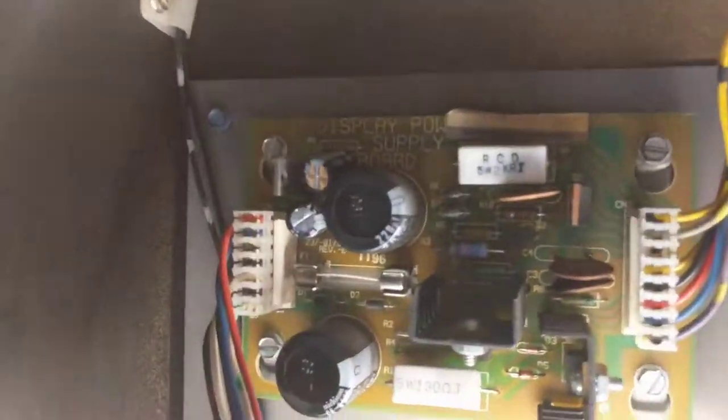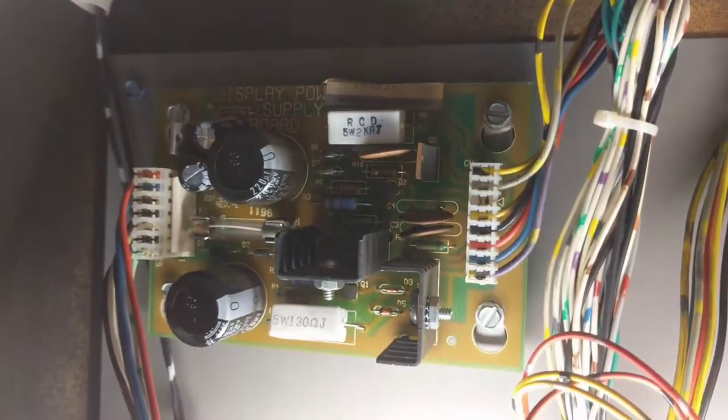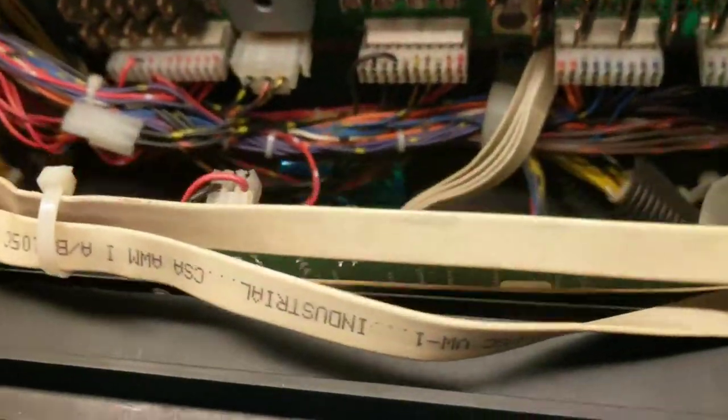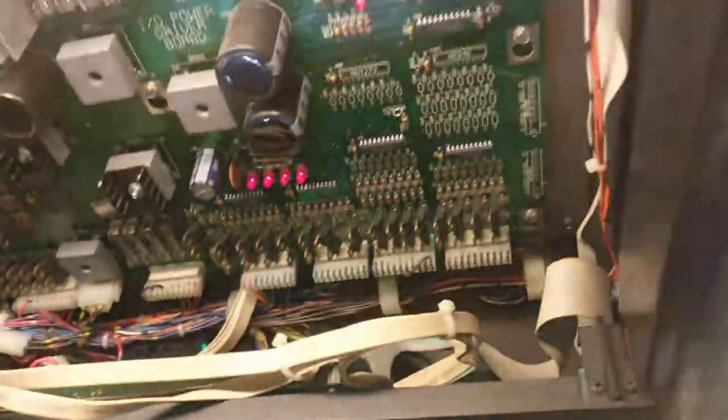Redid the connectors and the capacitors on the display driver, the power board, and rebuilt the display. So everything in the back was upgraded. I replaced a couple transistors.